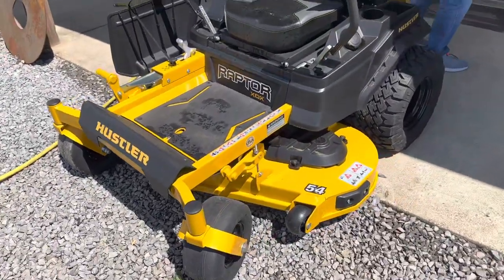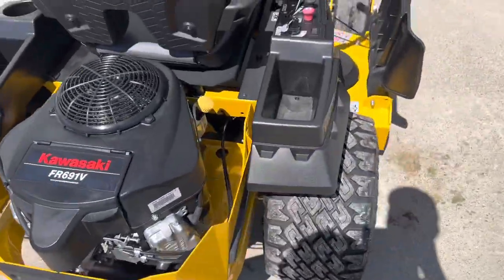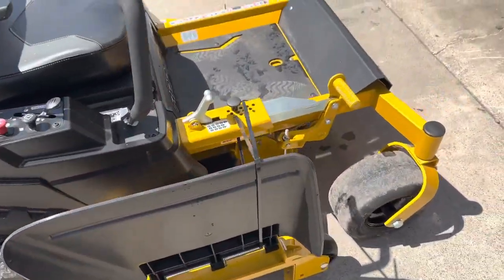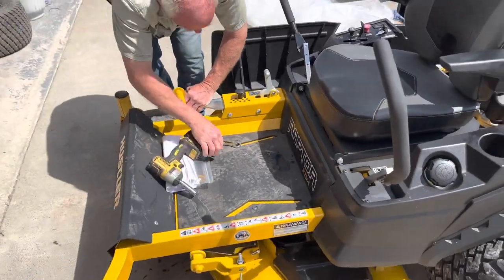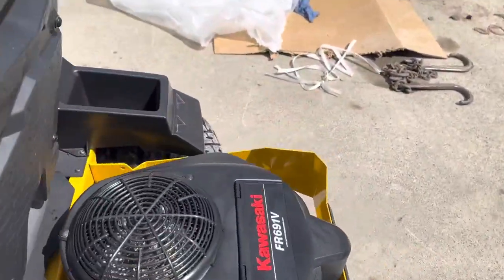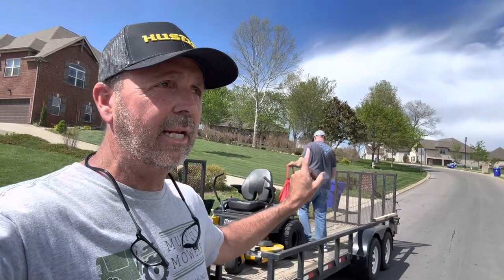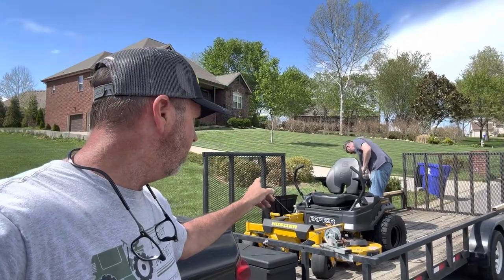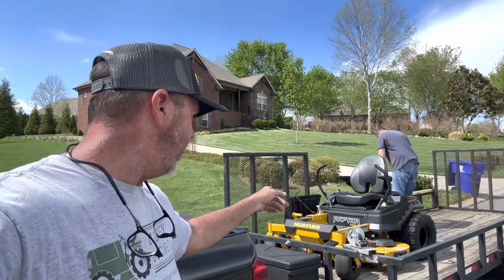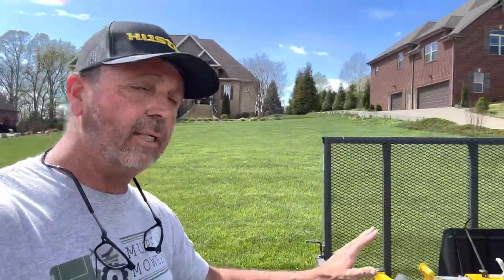Hey guys, it's Lee. You saw in the first couple clips we were down there at Lee's Mowers in Franklin, Kentucky. Now it's not me — it's another Lee. We went and picked up a Hustler XDX — I had to read it — XDX Raptor. This is a 2023 with zero hours on it, so we're just going to take a look at it and see what it looks like.